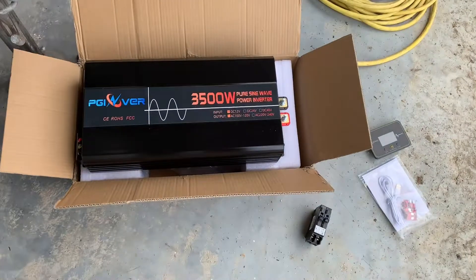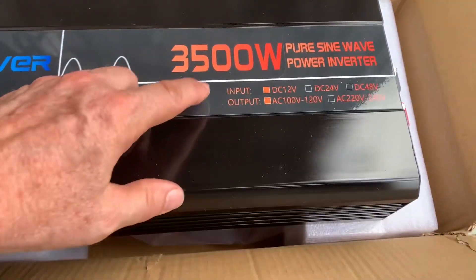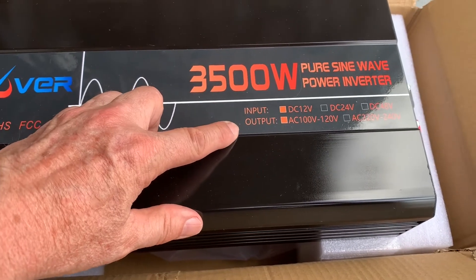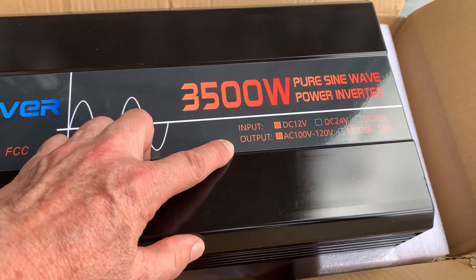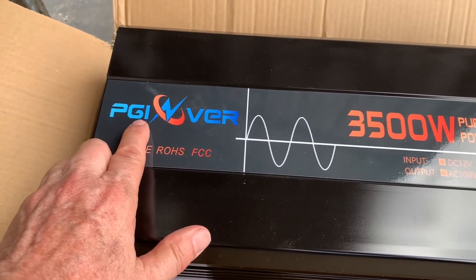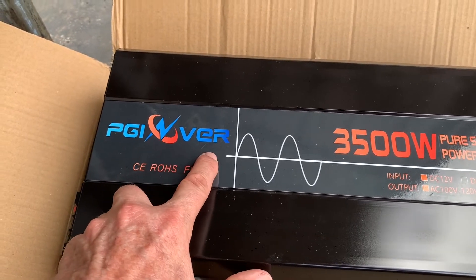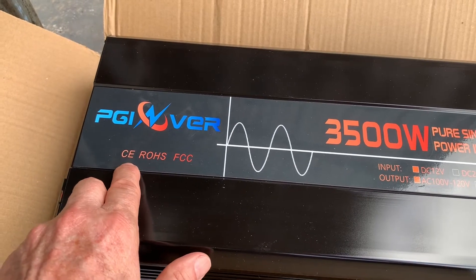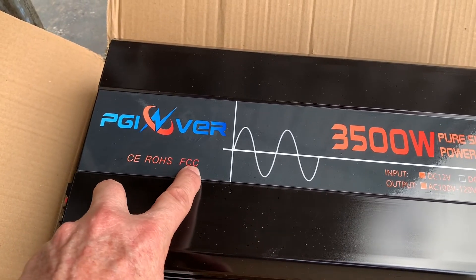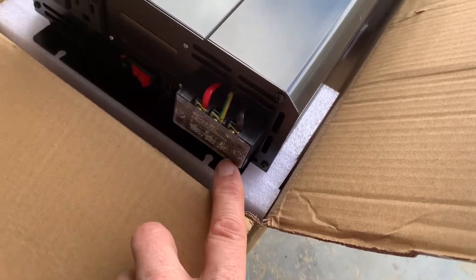I did get this inverter off of eBay. It's a 3500 watt pure sine wave inverter. It runs on 12 volts and the output is between 100 and 120, so it probably puts out about 110, which is what you need. It's called a PGINVER — P-G-I-N-V-E-R — made in China, and it has CE, RoHS, and FCC certifications.